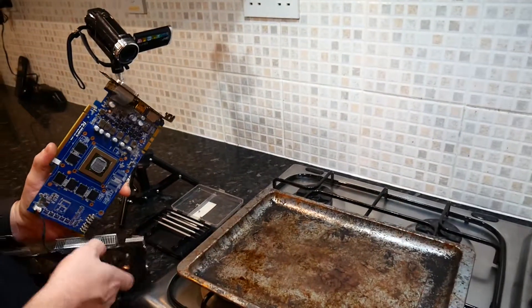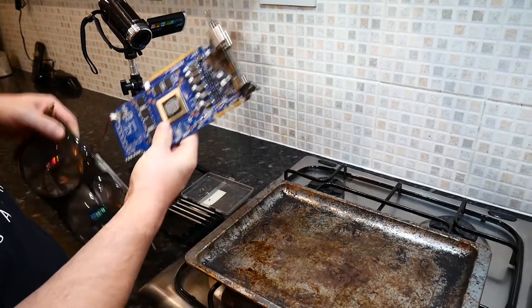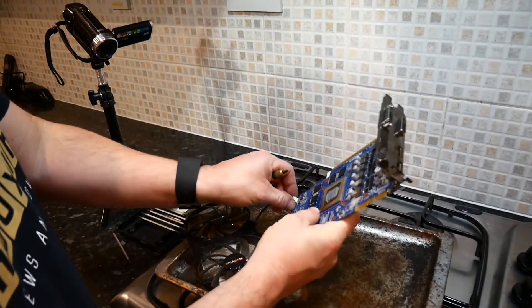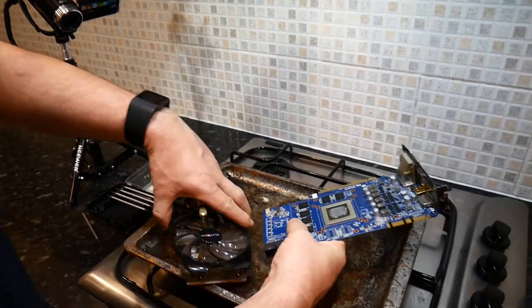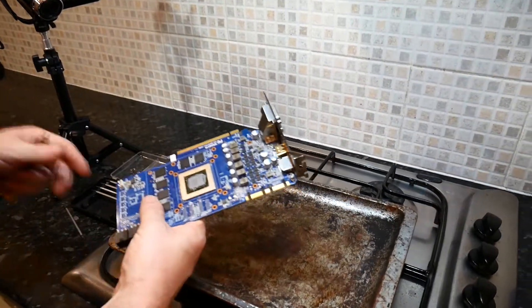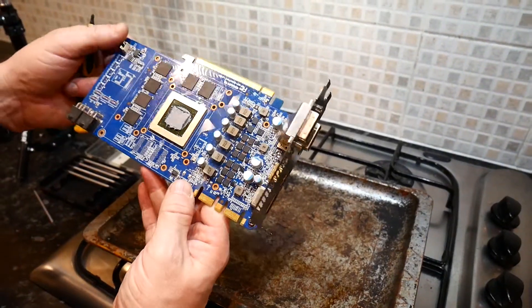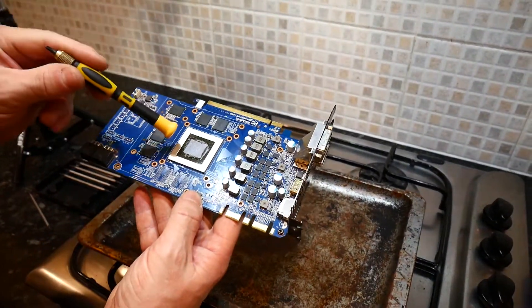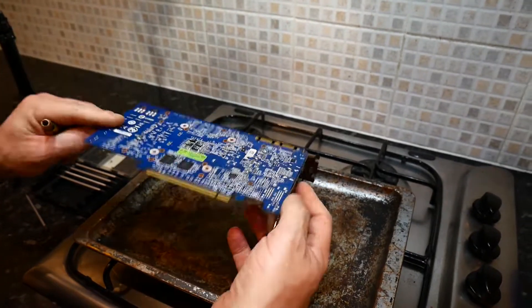So there's the GPU — let's unplug that and put it to one side. There's our bare graphics card, pretty much. We're going to clean up some of the heat paste, give it a quick wipe over, and then get ready to stick it in the oven.